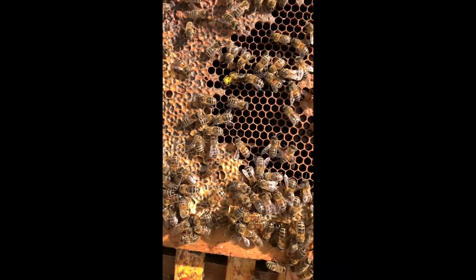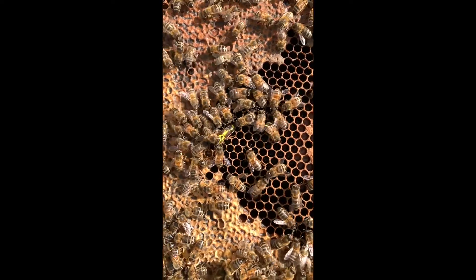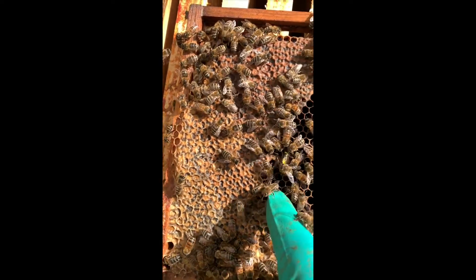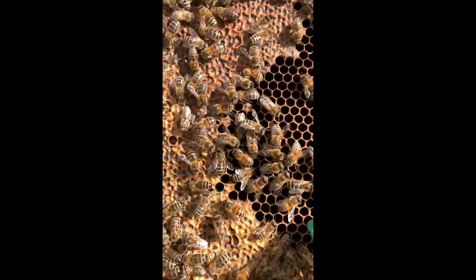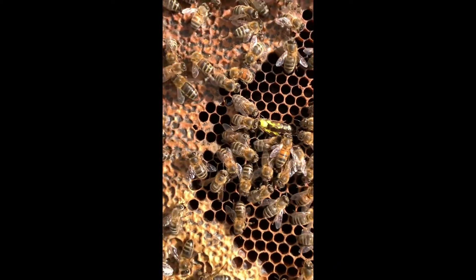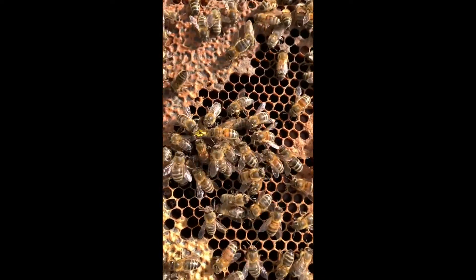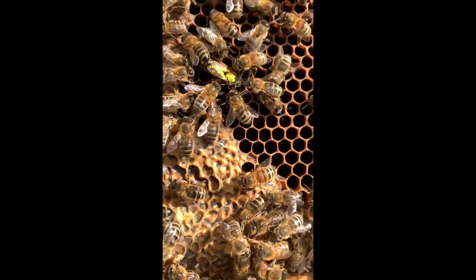The queen is marked — she's a dark queen. The bees, of course, are trying to wipe off the marking as they do, so I'll get her to run around a bit. I want to make sure she can move all right as well. There's quite a lot of yellow on her there. They will clean it off her wings and in other places, but I want it to dry so that they can't clean it off her thorax easily.